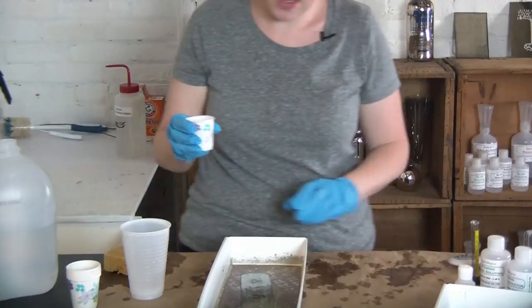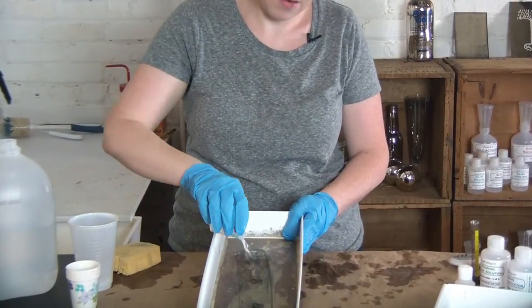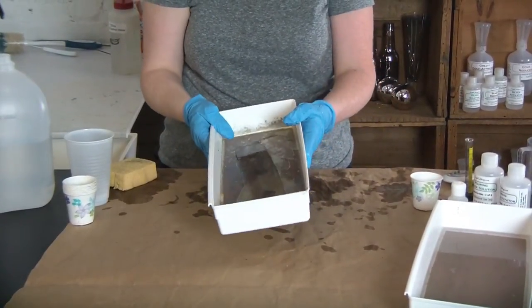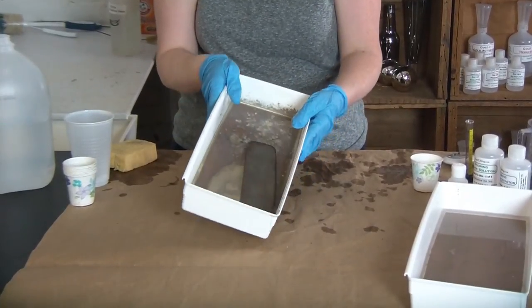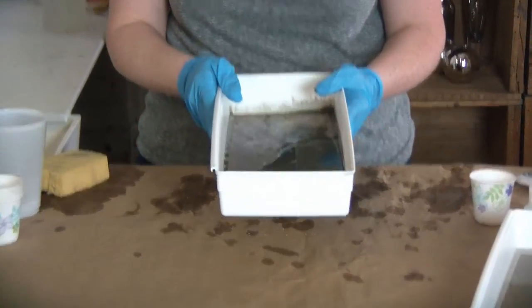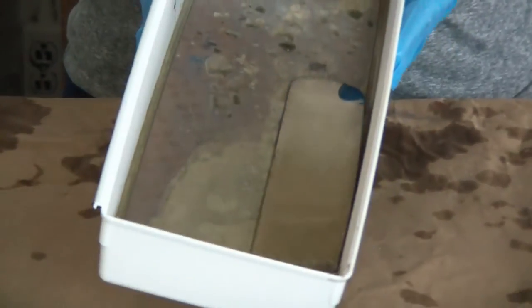Then just like I did with the tin, I'm going to pour it over the surface and start my timer. When the solution was in the bottles it was pretty much a colorless solution, but I'm already seeing the color change — my glass surface has turned dark and it's looking a bit shiny. I'm just slowly rocking the chemicals back and forth. About a minute has elapsed now and you can see the glass was pretty dark originally but now it's starting to get that shiny silvery finish.